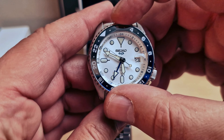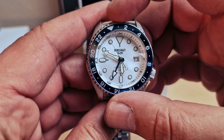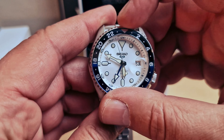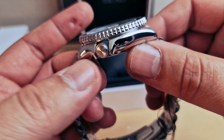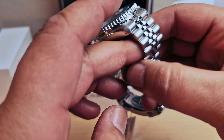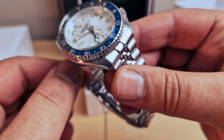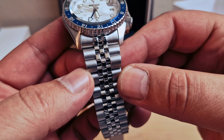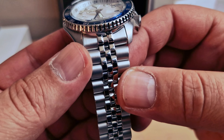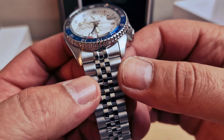The bezel is bi-directional - it's a friction movement for the bezel. We can see a high-polished stainless steel case on both sides, brushed on the top. Beautiful five-link bracelet - high-polished in the middle, the outer three links brushed on the sides.